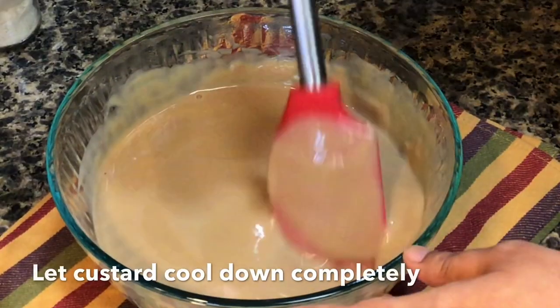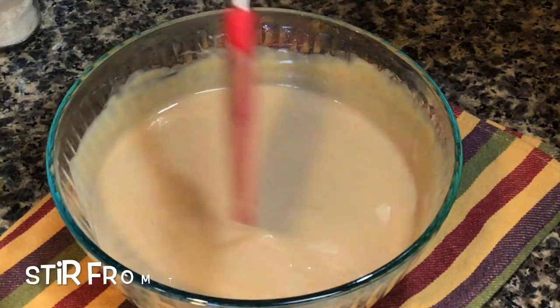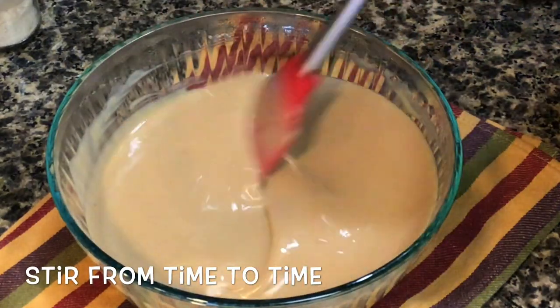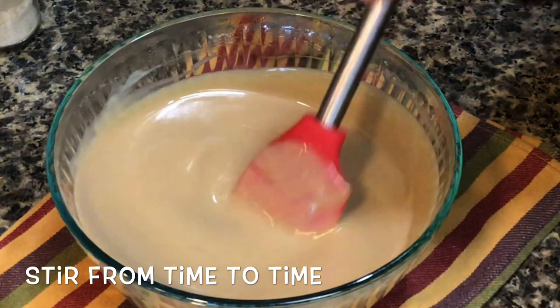After you are done making the custard, let it cool down completely before you proceed with the recipe. But from time to time make sure that you give it a stir so as to prevent any crust forming on top. If you find that your custard is not that smooth then you can even pass it through a strainer to get that smooth texture.